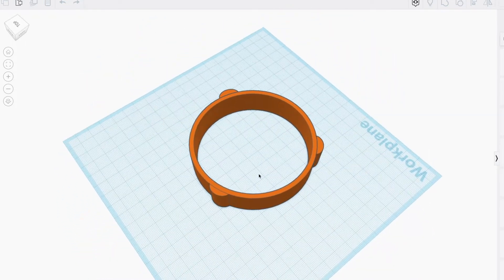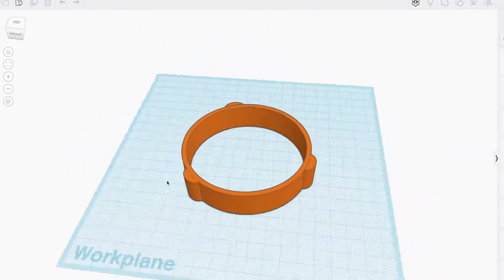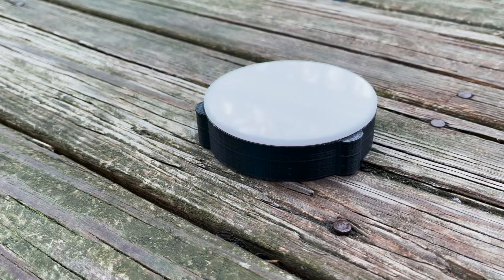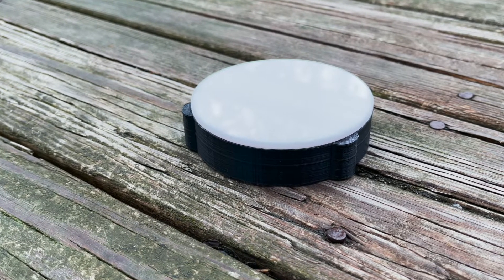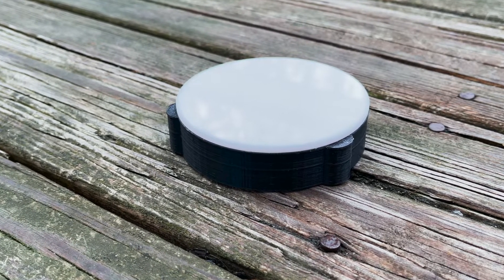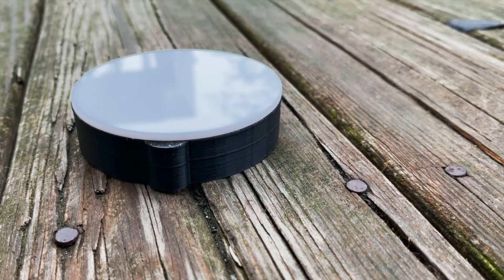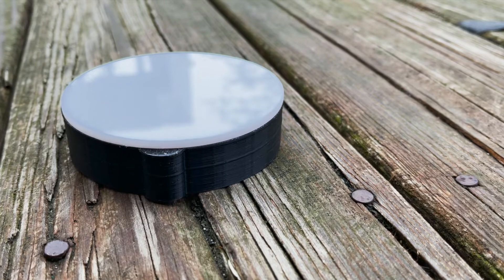I spent a couple minutes in Tinkercad making a flat frame sleeve for the Space Cat that I can print. It'll also work for the Red Cat. The inside diameter is 83 millimeters. I ordered some 3.5-inch diameter, 1/8-inch thick white acrylic rounds. Everything I'm talking about — the links are below, including the Tinkercad STL file and the acrylic rounds.